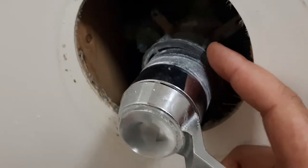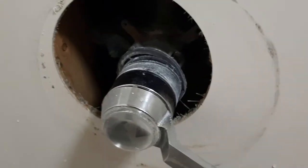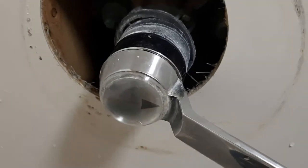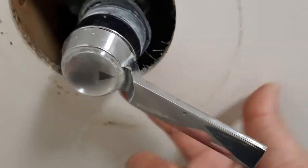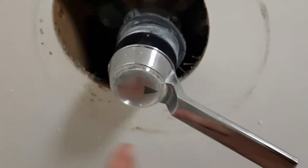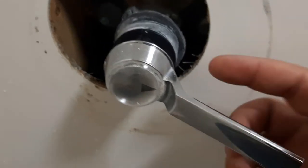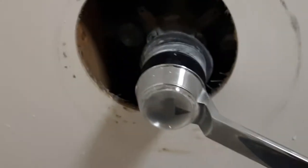I'm going to pull this off — I already have the screws loose. This front piece right here is the cartridge. This is what turns the water on and off. Usually what happens is either it breaks the pin in here, so this will spin all the way around — see how it stops? If it breaks it will spin all the way around. Or the other thing that happens is it will actually leak water from the front.